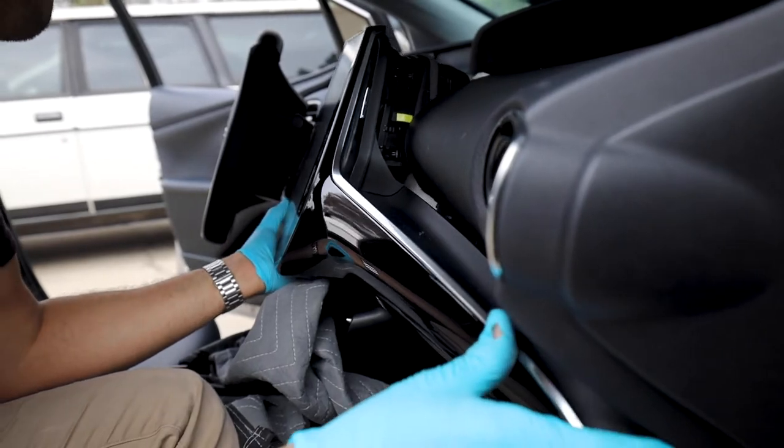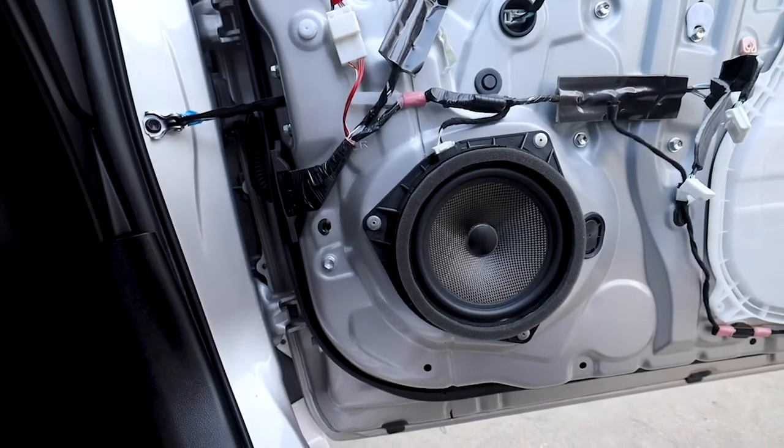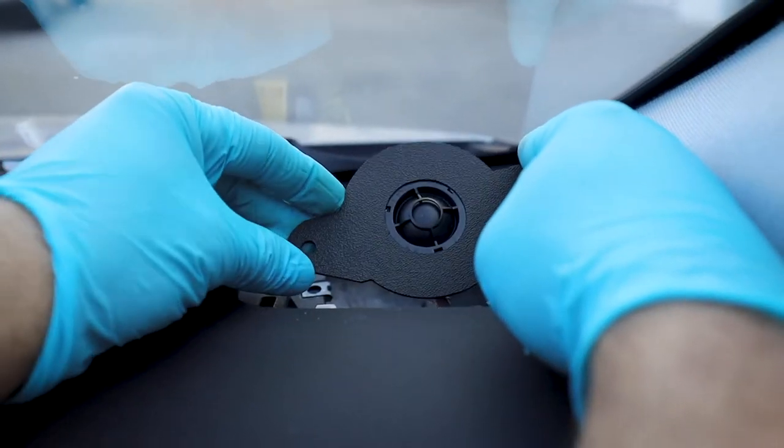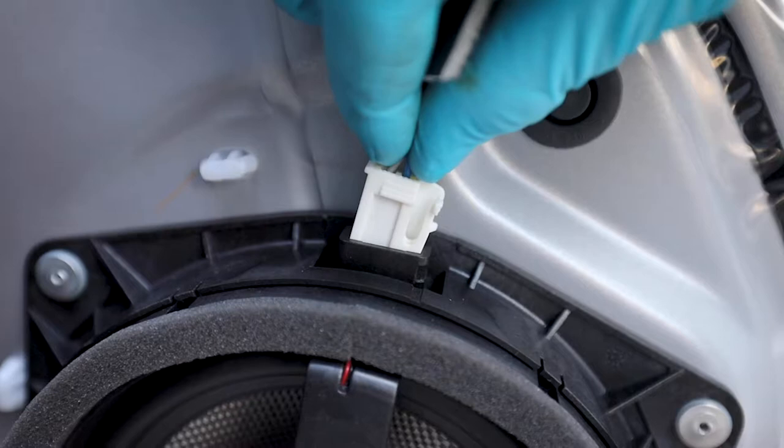This is the installation of the Reference 500 sound solution designed for the fourth generation Prius. This works with the base level as well as the trim level with the tablet interface. Installation takes approximately three to four hours.